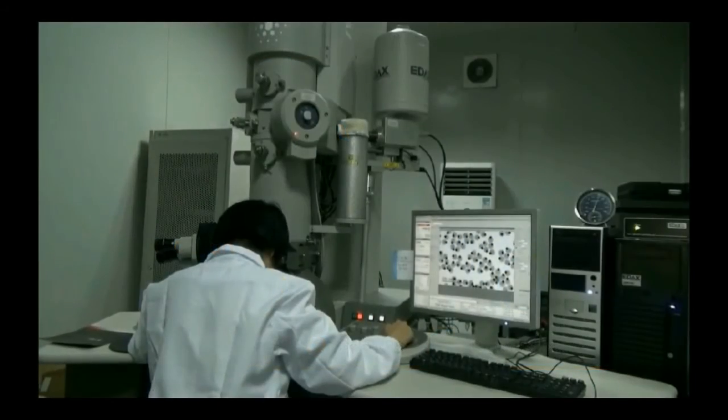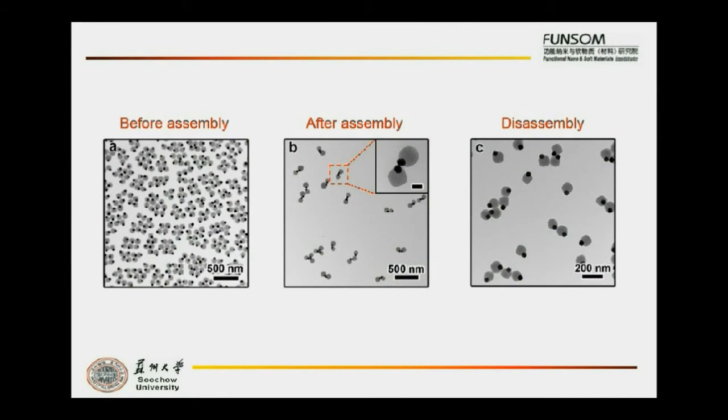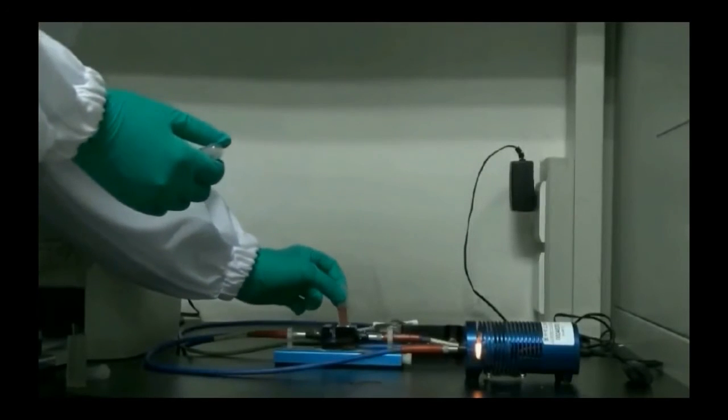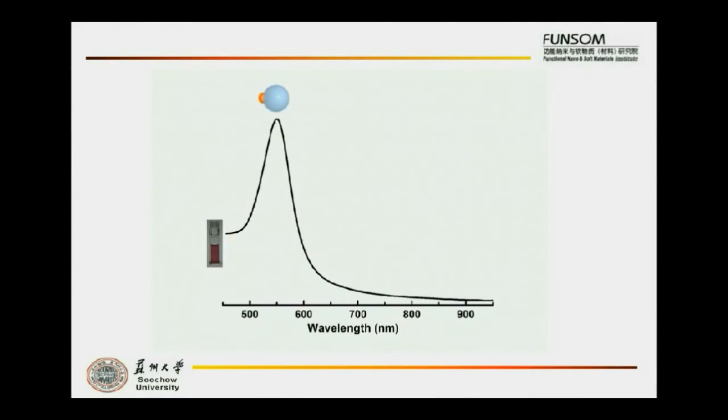Nanoparticles are very small and cannot be seen by the naked eye, so we make this self-assembly process visible with the help of transmission electron microscopy. This process can also be demonstrated by UV-Vis spectra. The plasmonic peak of Genos nanoparticles is at around 530 nanometers, showing a red solution color. After assembly, a distinct peak at about 617 nanometers was observed because of the plasmonic coupling between gold nanoparticles, with the solution color changed from red to purple.